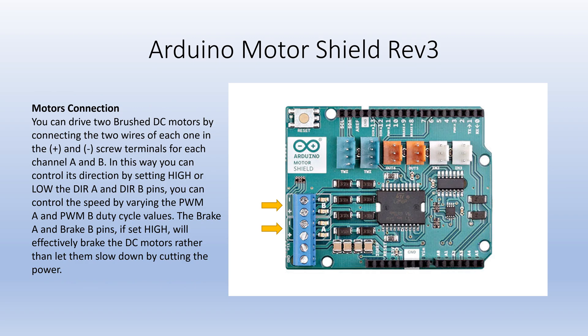You can drive two brushed DC motors by connecting the two wires of each one in the positive and negative screw terminals for each channel A and B. In this way, you can control its direction by setting high or low the direction A and direction B pins. You can control the speed by varying the pulse width modulation A and pulse width modulation B duty cycle values.